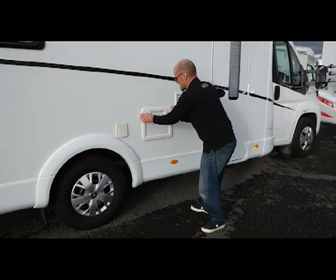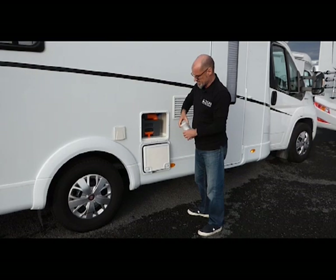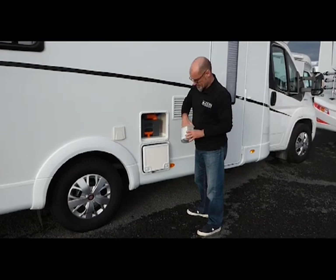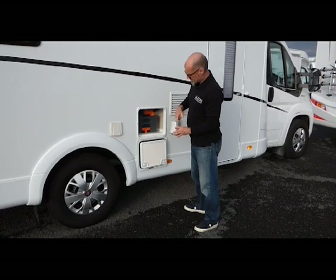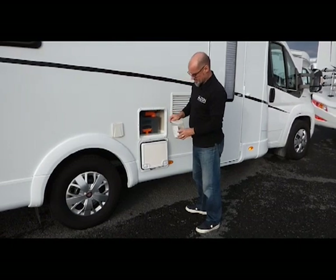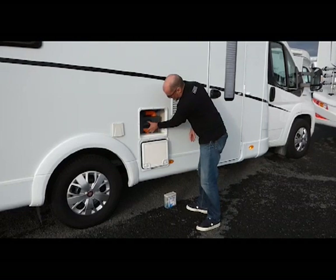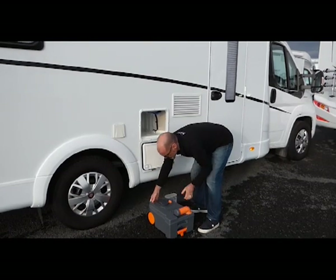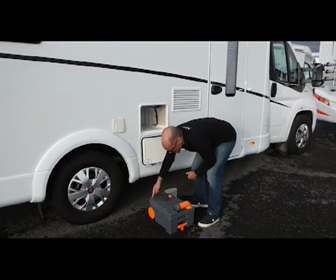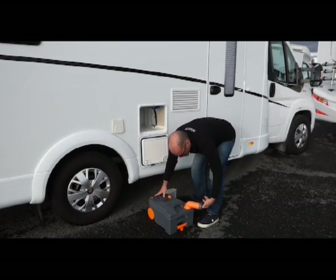The toilet cassette is located here. Inside we have a starter kit with a pair of gloves and some deodorizing sachets for when we empty the cassette to make it smell nice. You can see it — just pull up the lever and pull it out. The first thing we do is press this button three times to let gas escape before we take the lid off.